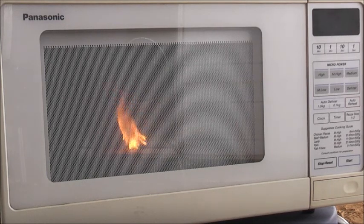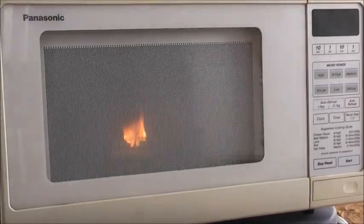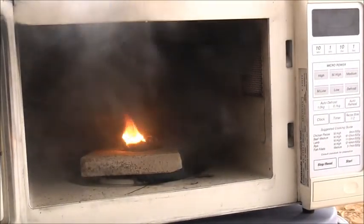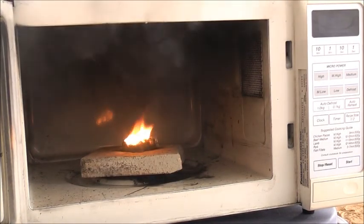Power off, unplug — safety first. Bit of a smoky mess, not even a full circuit board burn either, only part of it did.